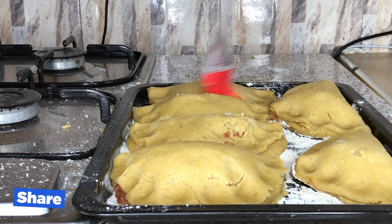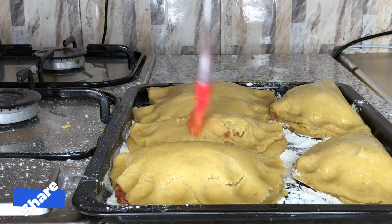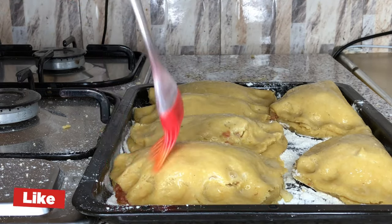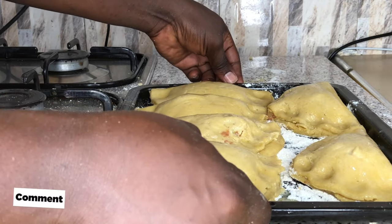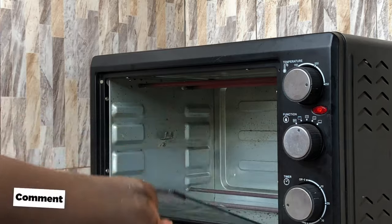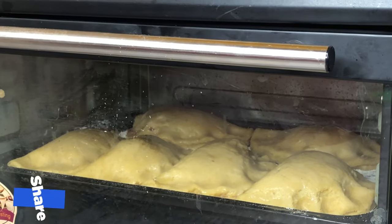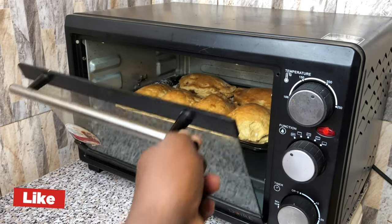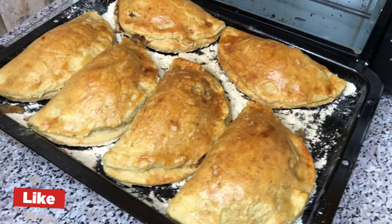Apply your egg wash on your meat pie dough for an appetizing and beautiful look. Transfer them into the oven and allow to bake for about 40 to 45 minutes. After 45 good minutes, my meat pie is ready!